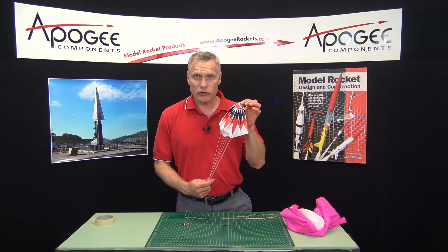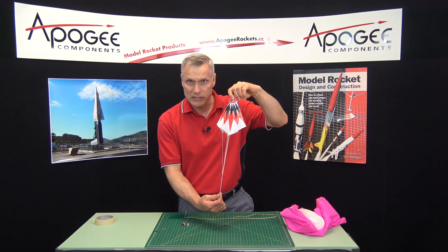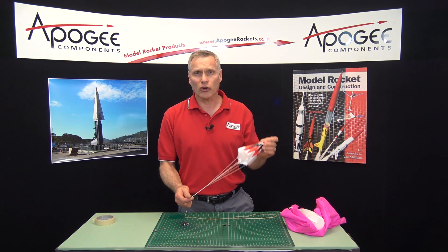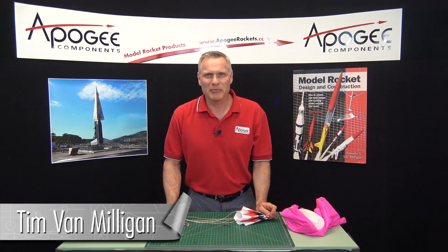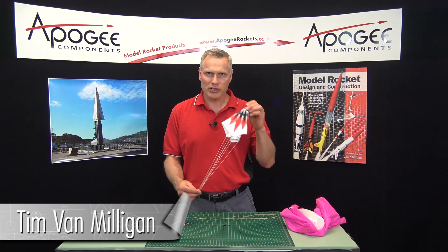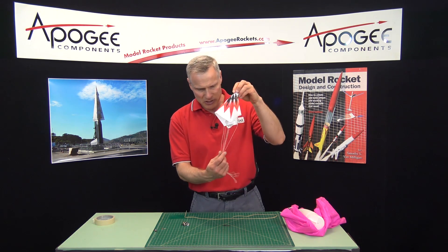Is there times when your parachute on your rocket is spinning itself and tangling up the lines? That's what I'm going to talk about in today's video and how to prevent it. Hi, I'm Tim Van Milligan from Apogee Components. Today I want to talk to you about parachutes and how to prevent them from spinning on you and twisting themselves up.